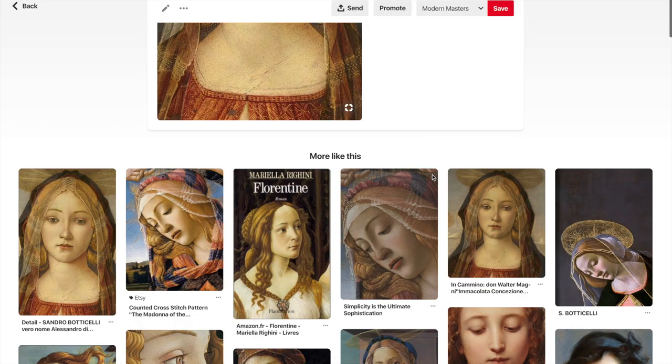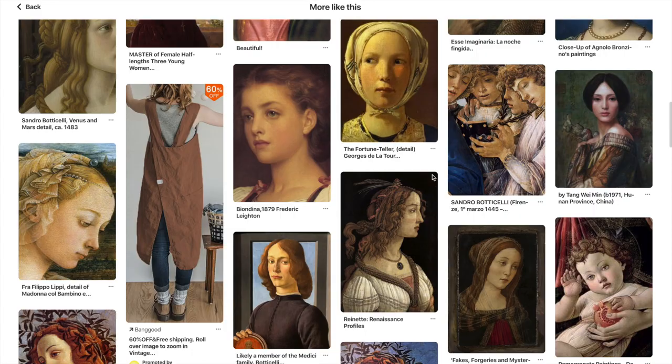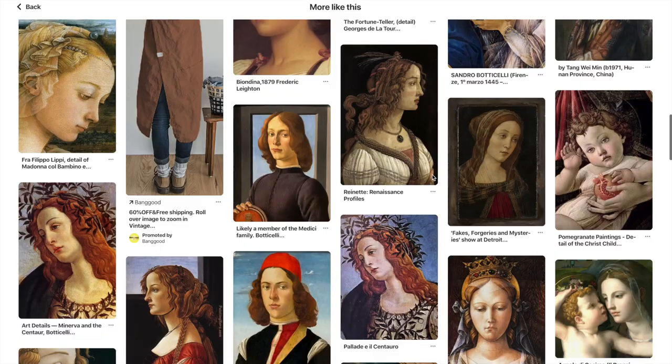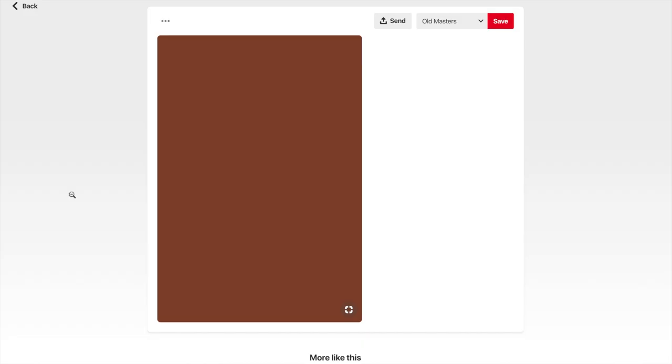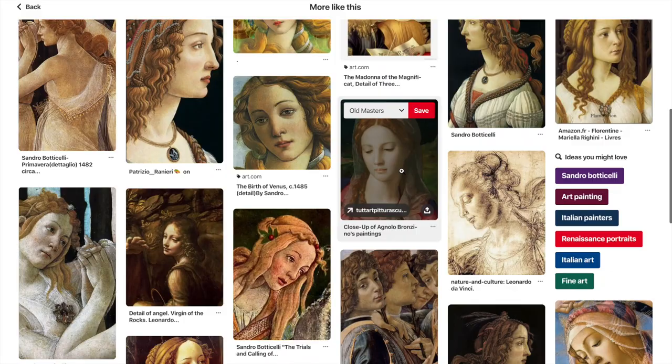When I first got the idea of wanting to paint an angel, the first thing I did was look through some historical angel paintings on Pinterest. There are many from the Renaissance period, and those angel paintings from the Renaissance are the most iconic — when we think of angel art, those are the ones that most immediately come to mind.